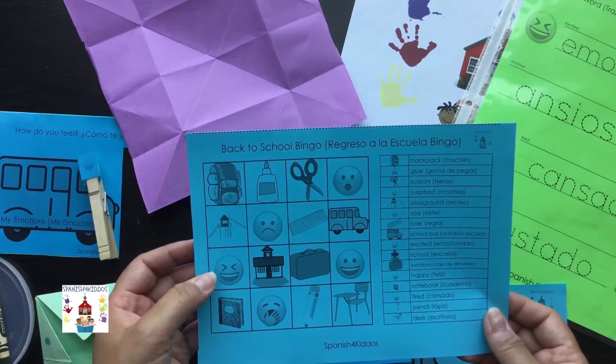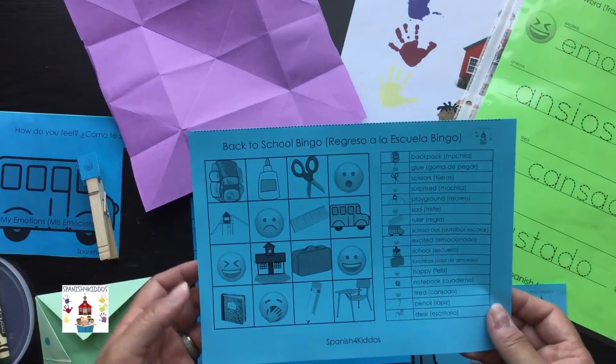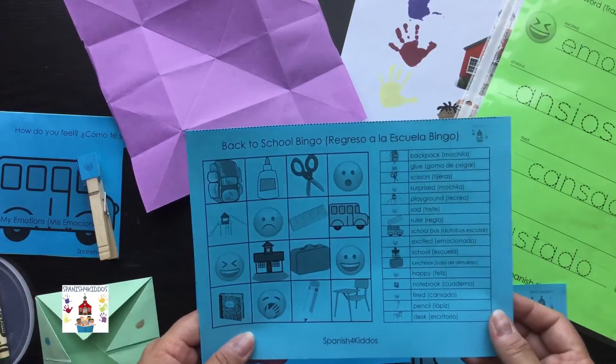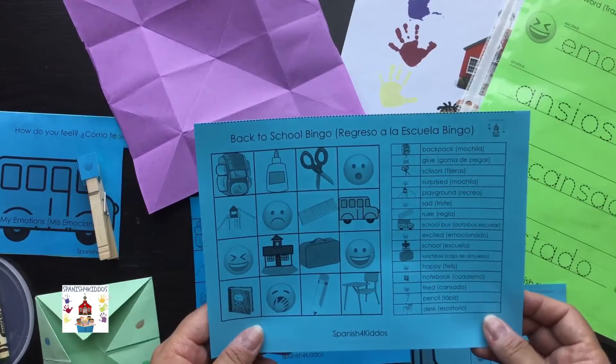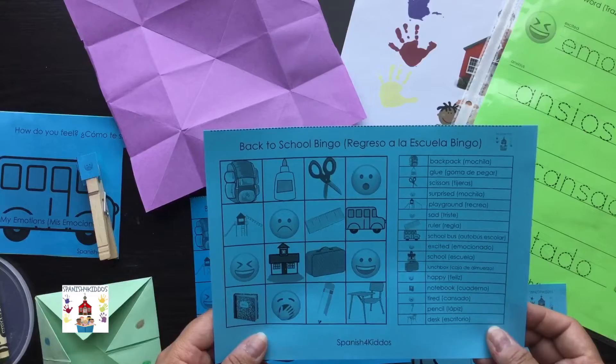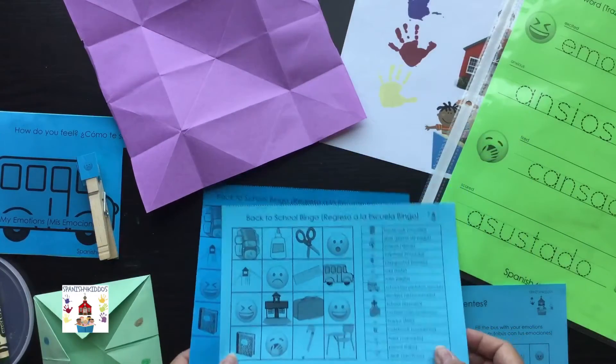One of the things I have here is some emotions emojis, so that you can practice how you feel about that first day — what is happening — or the day before back to school, how do you feel about that, and what were some of the things that went through your mind those days.